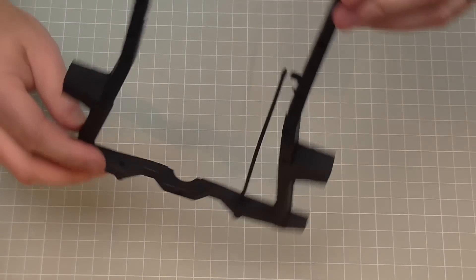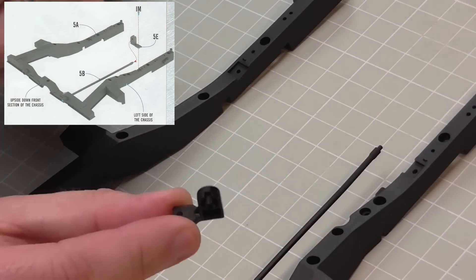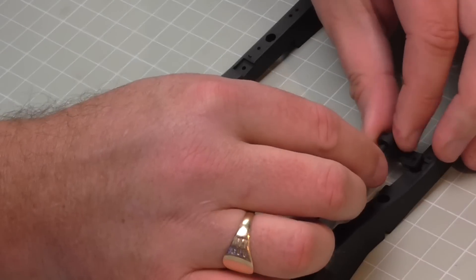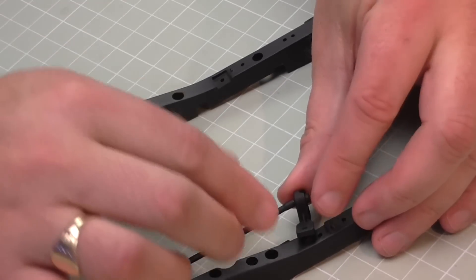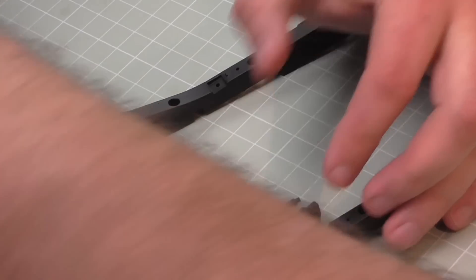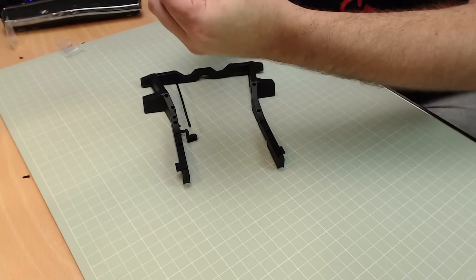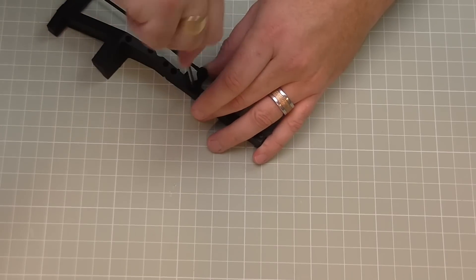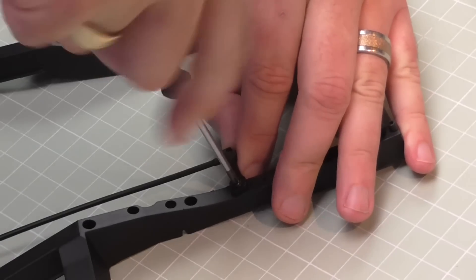Now we've got this other metal detail - this is actually just going to support the torsion bar. We put that into the ends like that, and it's going to be secured to the chassis with an IM screw. We've got a lot of different screws in this one! This is also a flanged screw but it's a lot longer than the one we just worked on. Hold it in with my thumb and screw that all the way down.